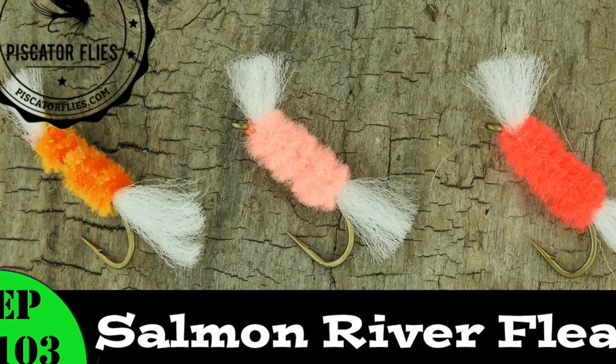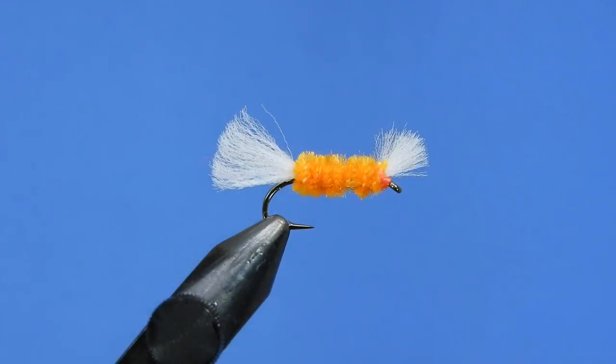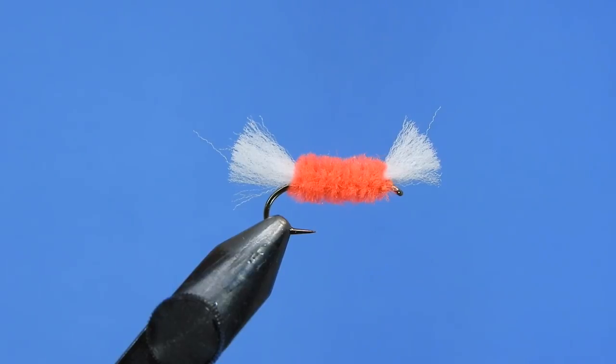Hey Fly Tiers, Darren here. Welcome back to another fly tying tutorial. Today we're going to be doing a simple guide pattern. This one is specifically designed for New York's Salmon River. It's called the Salmon River Flea — it also goes by another name, the Steelhead Flea.